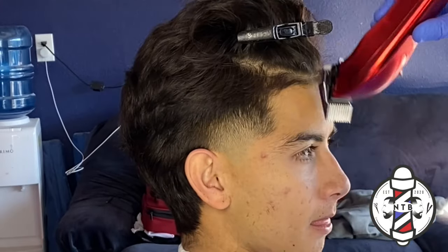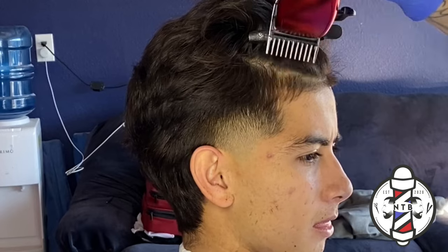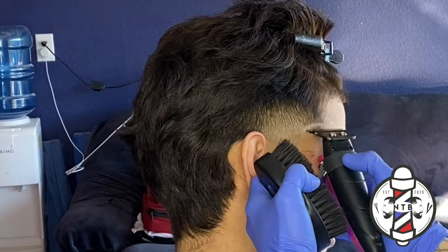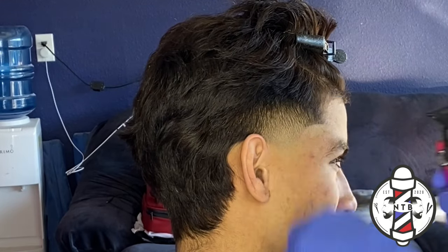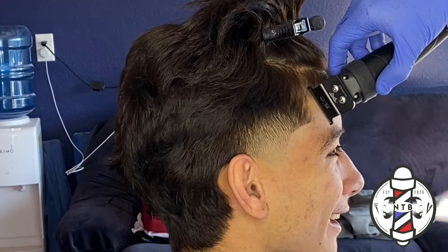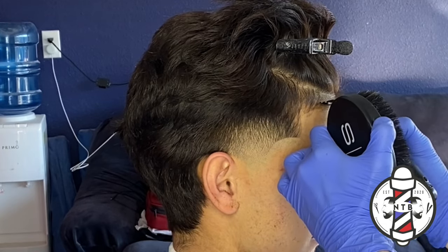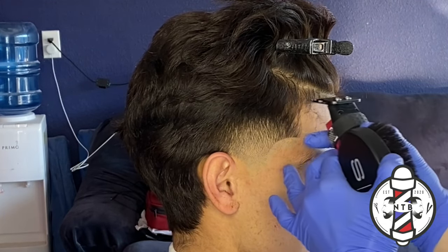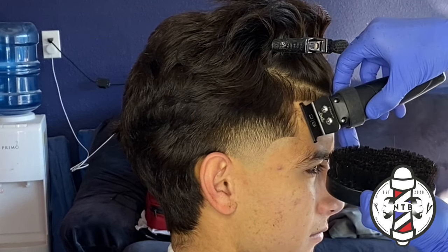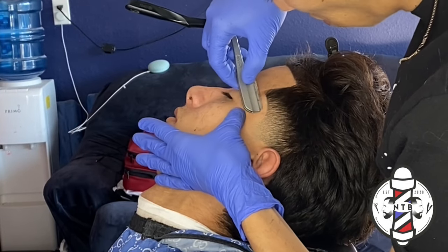Just like we lined up the other side, we're going to do the same thing on this side starting with our C-cup. After we have our C-cup carved in we'll come back to the front. Always make sure you are very precise doing this the same exact way on both sides so your client gets a nice clean crispy edge up. This is one of the most important parts of the haircut, so always go back and put all those extra details in for that front hairline.